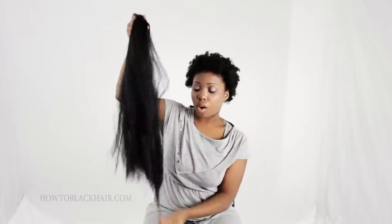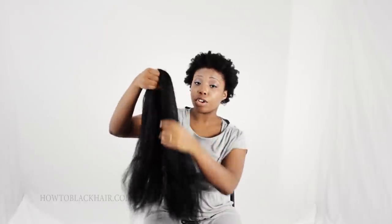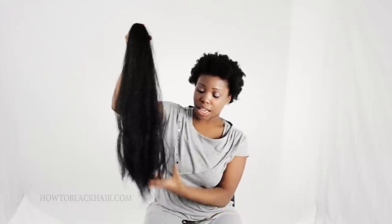You want to do this to all of your bundles of extensions as you are braiding your box braids. Once you finish using all of this hair for your braids, when you grab your next package, you're going to do the same technique.